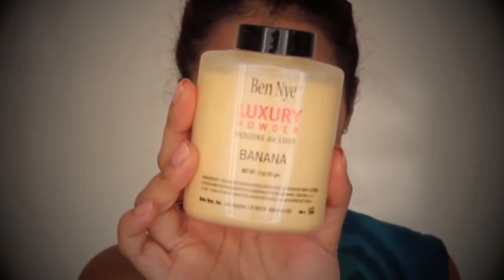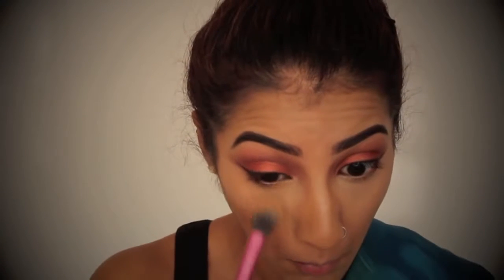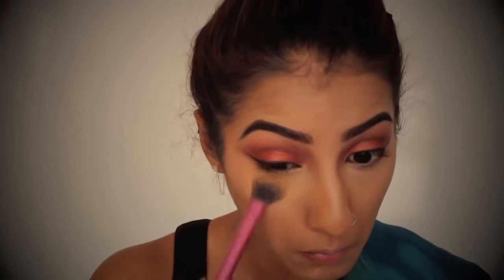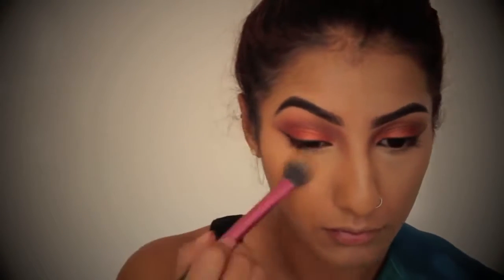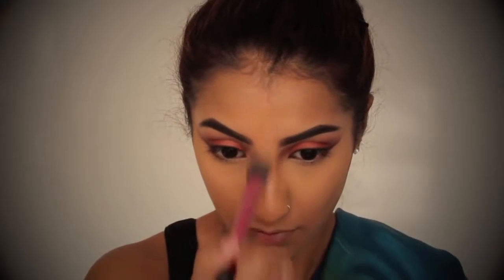To set all the highlighted areas of the face, I'm taking my Ben Nye Banana Powder, which you guys know I love so much. I'm going to pat this over where I've concealed and highlighted — so underneath the eyes, my forehead, down my nose, and also my cheekbones.